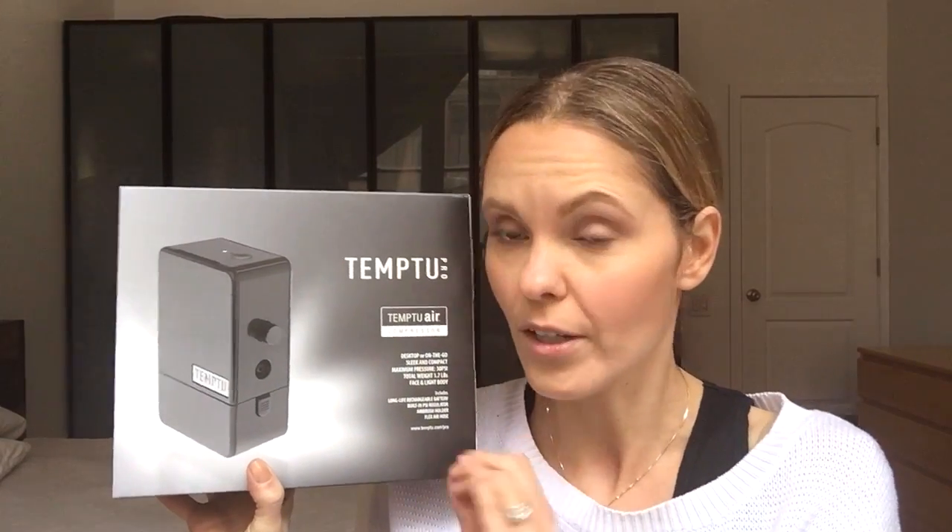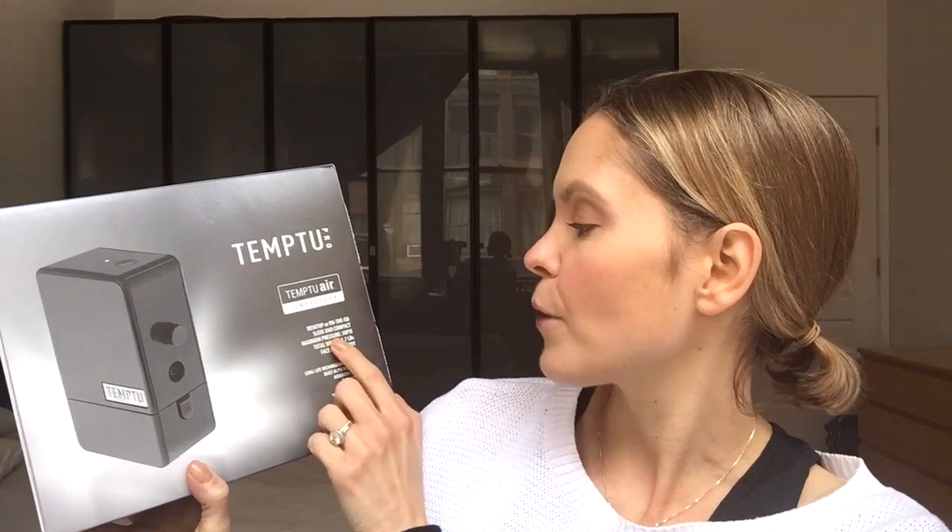Reading the front — it's great for desktop use or you can put it on you with a pouch when you're mobile with a client. The maximum pressure is 30 PSI, which is the airflow pressure for your airbrush pen. I believe the S1 is around 40 PSI, so this one is a little less, but it's lighter and more travel-friendly. The total weight is 1.7 pounds, compared to the S1 at five and a half pounds — almost over four pounds difference.